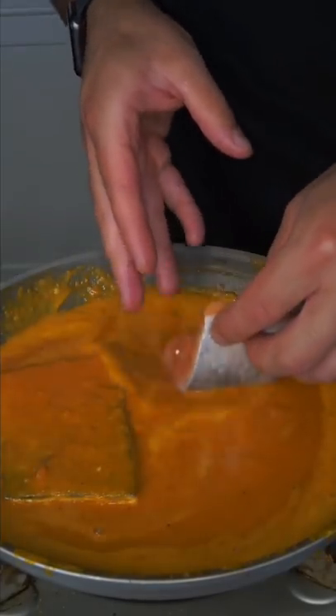When it lightly argues back, toss in your salmon. Keep in mind, it only takes about 10 minutes to cook the salmon.